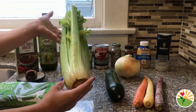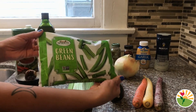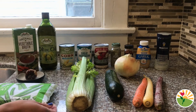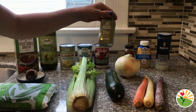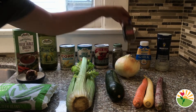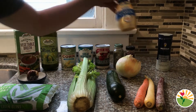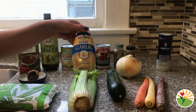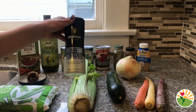We also have carrots, celery, and a bag of frozen green beans. For our spices we have a mix of oregano and thyme, red chili pepper flakes, minced or cut up garlic, and salt.